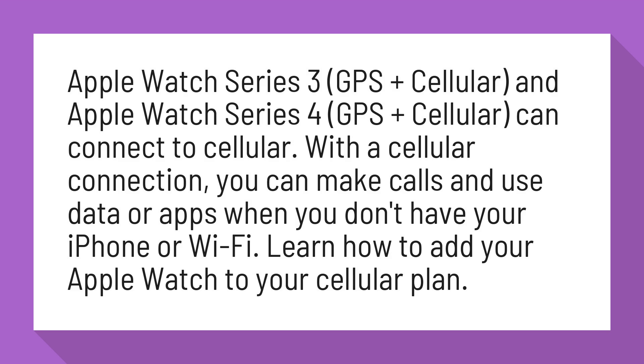With a cellular connection, you can make calls and use data or apps when you don't have your iPhone or Wi-Fi. Learn how to add your Apple Watch to your cellular plan.